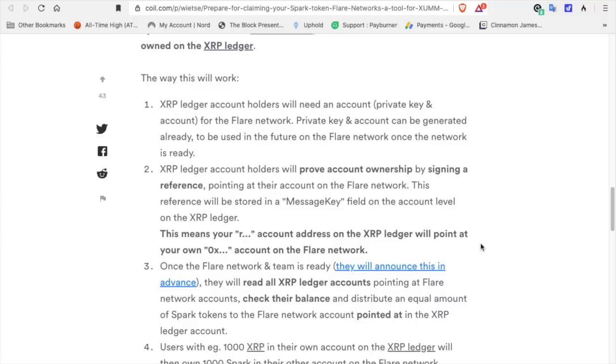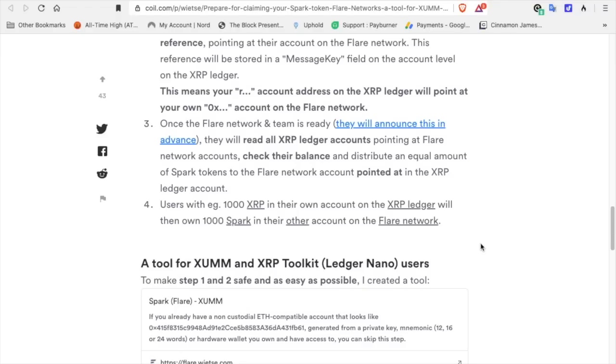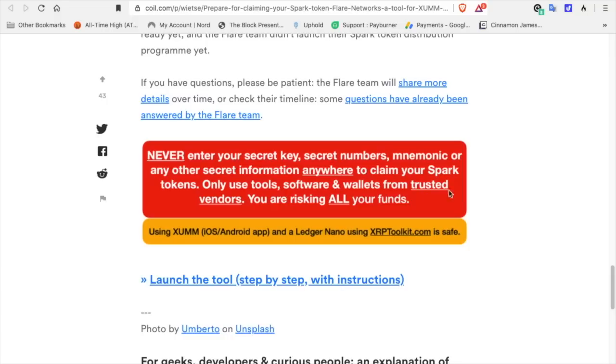This reference will be stored in a message key field on the account level on the XRP Ledger. This means your R-account address on the XRP Ledger will point at your 0x account on the Flare Network. Once the Flare Network is ready, they will read all XRP Ledger accounts pointing to Flare Network accounts, check their balances, and distribute an equal amount of Spark tokens to the Flare account referenced. Users with, for example, 1000 XRP will then own 1000 Spark on the Flare Network. Important warning: never enter your secret key, secret numbers, mnemonic, or any other secret information anywhere to claim your Spark tokens — use only tools from trusted vendors.